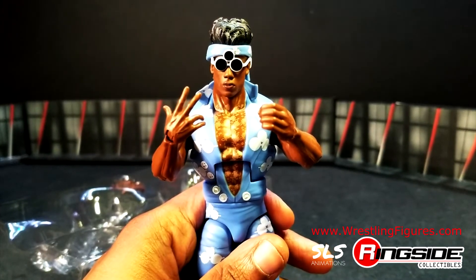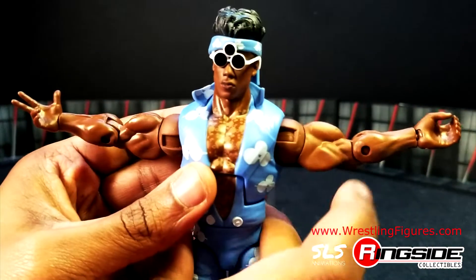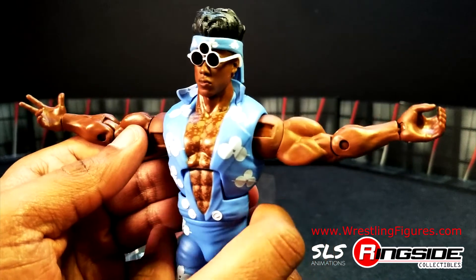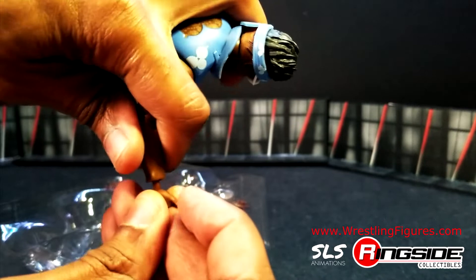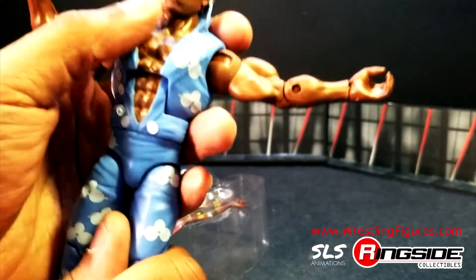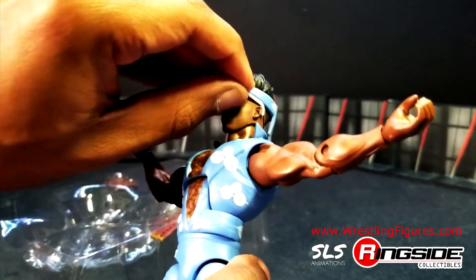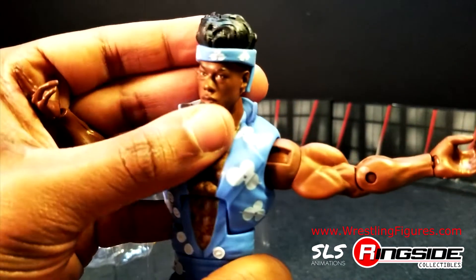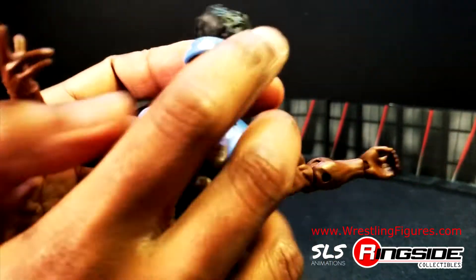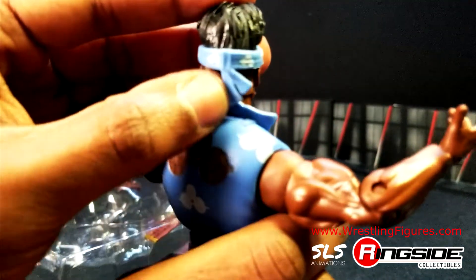Let's go through the articulation. You got those single-jointed elbows — not double-jointed like the Ultimate Edition wrestling figures. We got exchangeable hands that pop out easily. Everything on his head is removable, so we can take these glasses off. They were hooked on his ear quite well. The bandana or headgear sits solid on the back.